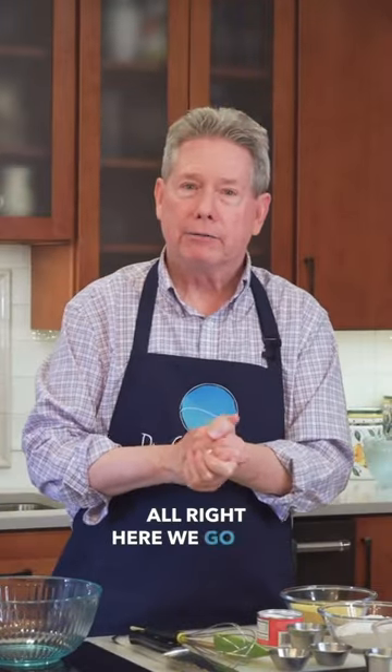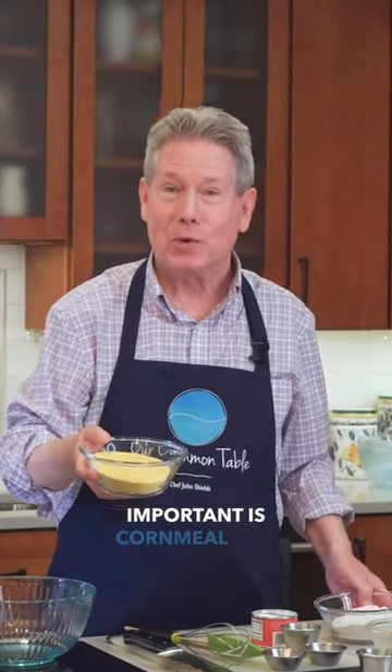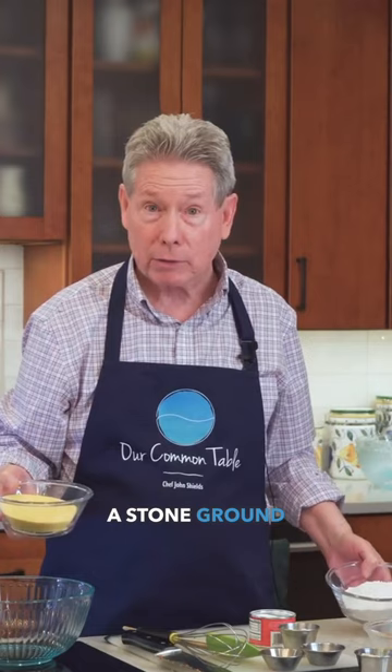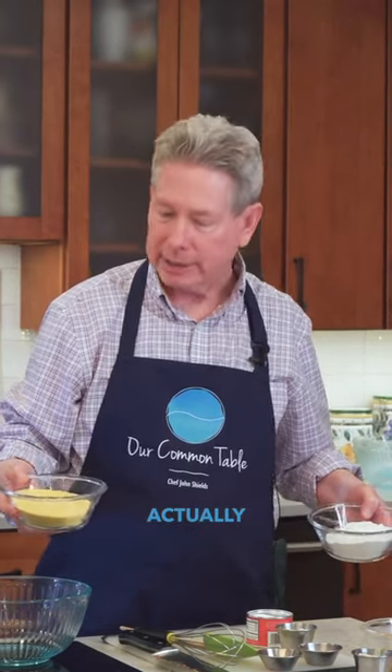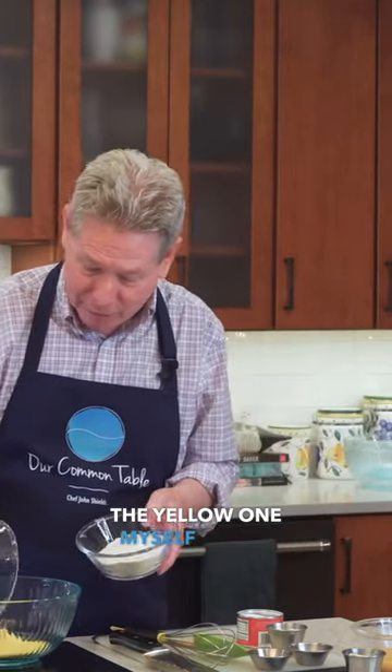All right, here we go for making our cornbread. One of the things that are really important is cornmeal — a stone ground cornmeal, and you can get that locally, which is really good. Some people will use white corn flour and cornmeal, but I really like the yellow one myself better.